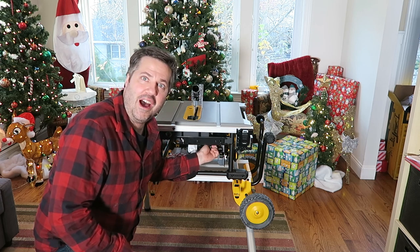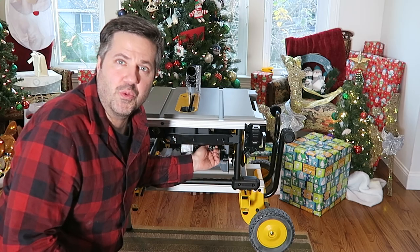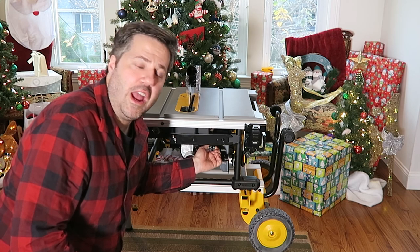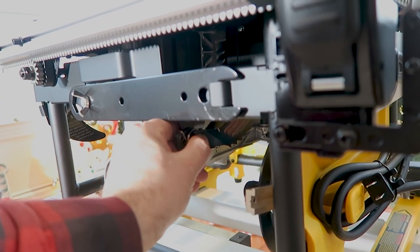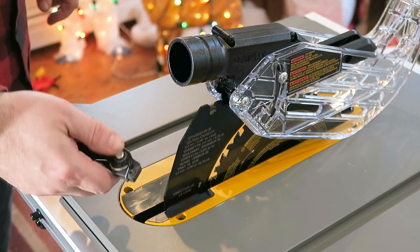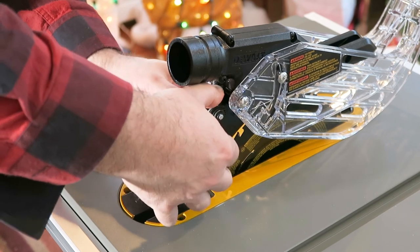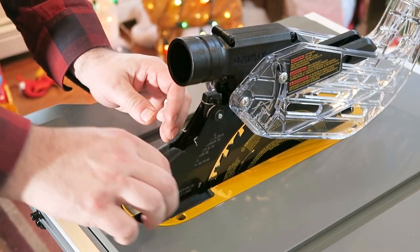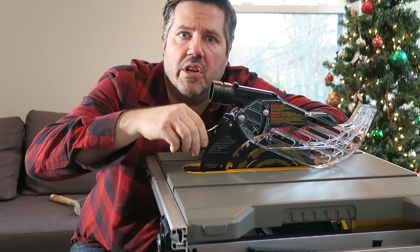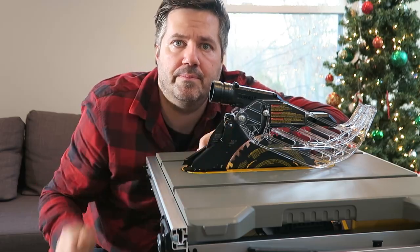The next step is to install the anti-kickback pawls, which are hidden behind the wrenches used to change the blade. To get them out, there's a push button — squeeze that in and they release. Push down on the stem again and slide it into the groove in the back of the riving knife. This is spring-loaded, so push it down and make sure it clicks into place. Once it's in, pull up on it to confirm it doesn't come out.